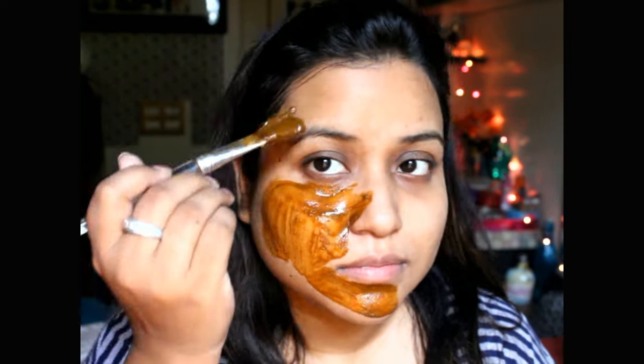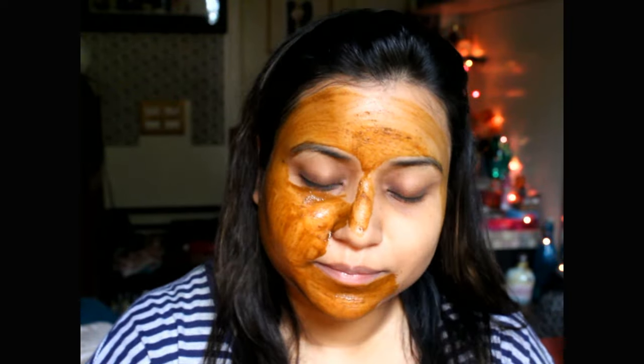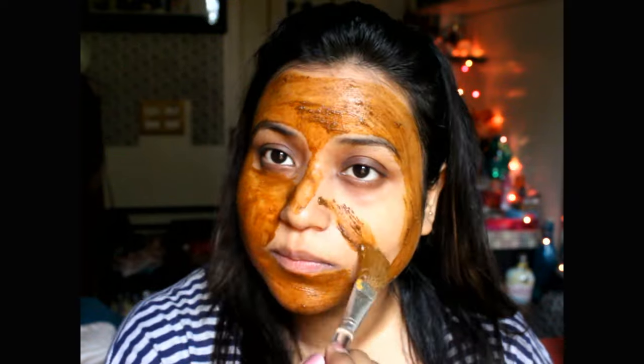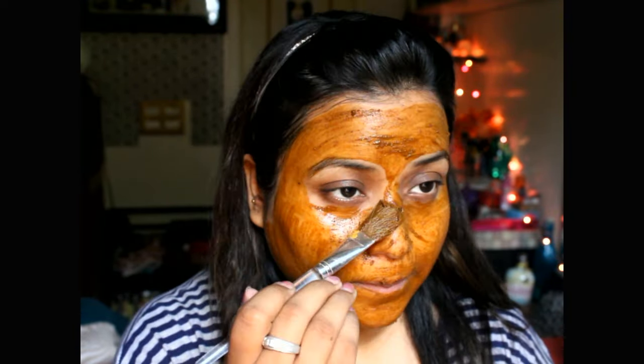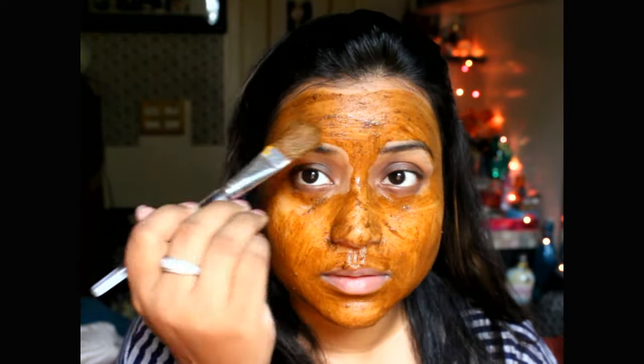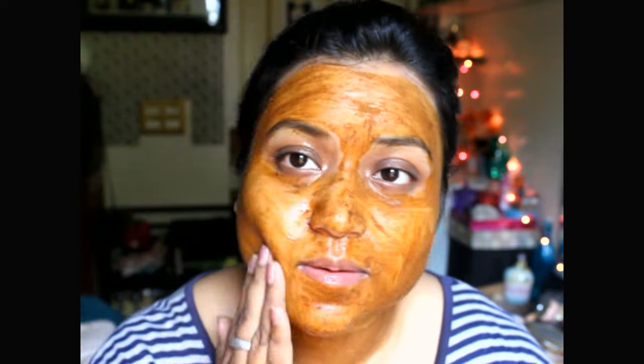I'll show you a demo of how to use it. I've mixed the Divya Kanti Lep with a little bit of rose water and honey and I'm now applying it all over my face. You can apply this pack with your fingers or a face pack brush — whichever you're comfortable with — and you can apply it on your neck as well. Once it dries, I spray some water and then scrub it off so the dead skin comes out. The particles in it make it a great scrub.